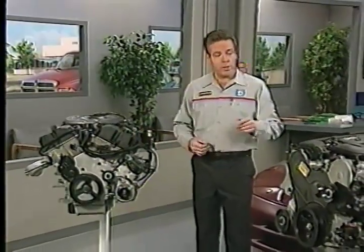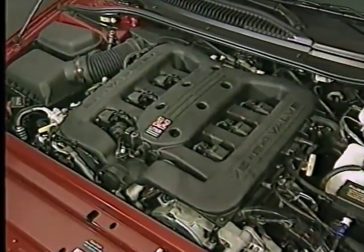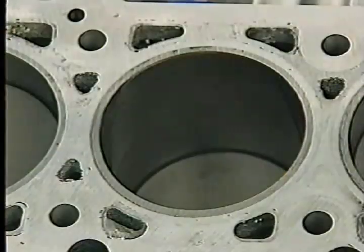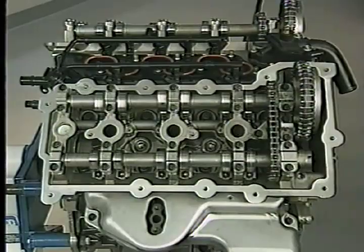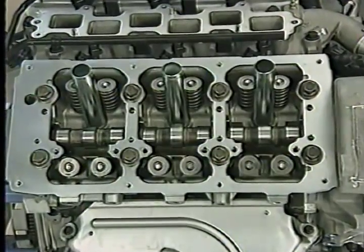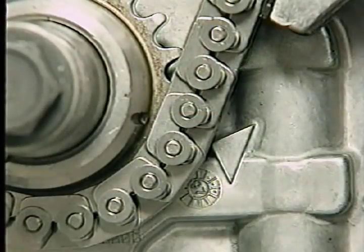The 2.7, 3.2, and 3.5 liter engines have a number of common features. Like the engines they replace, the new engines all have a north-south orientation in the engine compartment. Unlike previous engines, all the new engines use an aluminum block with cast iron cylinder liners. Although all of the engines use overhead cams, the 2.7 liter engine uses separate cams to actuate the intake and exhaust valves in each cylinder bank, while the 3.2 and 3.5 liter engines use a single cam for each cylinder bank.